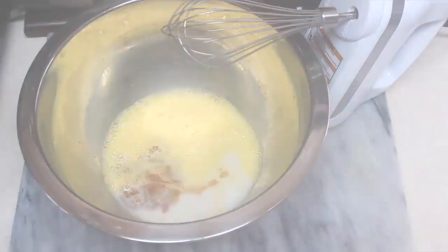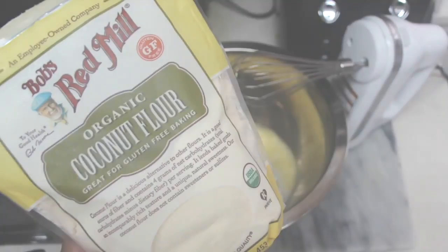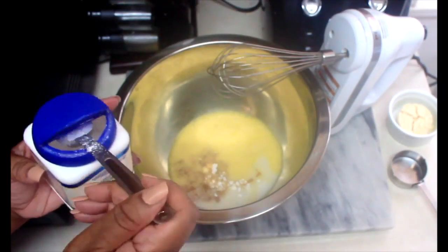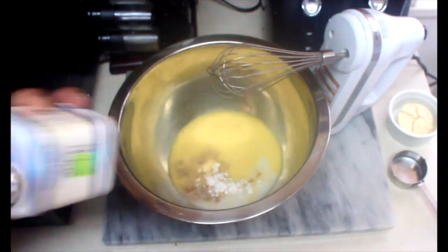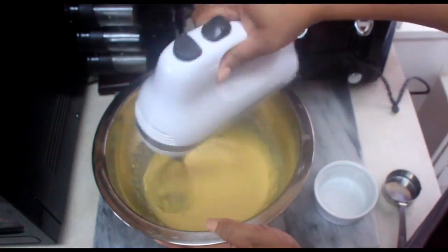If you've followed this channel for a while, you know I love a good mix — an all-purpose keto mix — but today we're going to use almond flour and coconut flour to make this cake. Before adding in the flours, you're going to want to add in your baking powder, and then slowly mix in the coconut and almond flour.